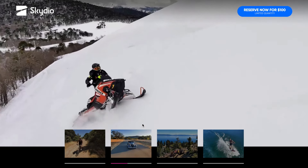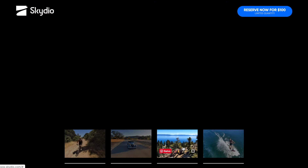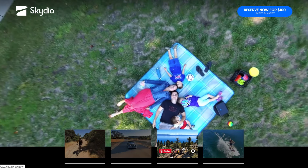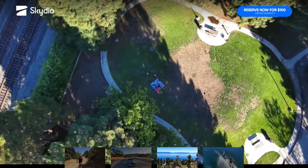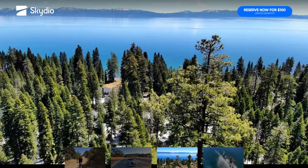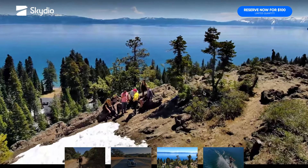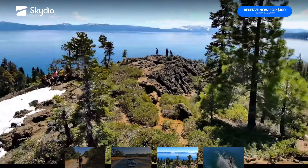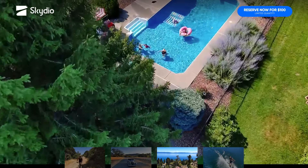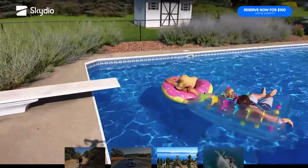Pensate a una moto da neve sulla neve o a uno sciatore. Oppure è possibile ottenere immagini per la famiglia: con le funzioni automatiche, questo nuovo drone Skydio riesce a fare immagini automatiche mozzafiato, passando vicino agli alberi e realizzando panoramiche e orbit davvero incredibili.